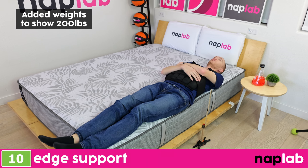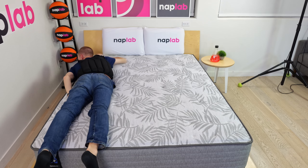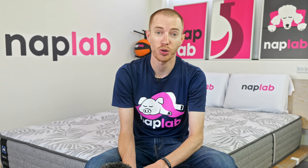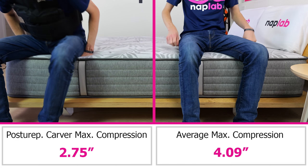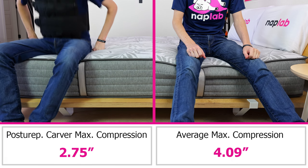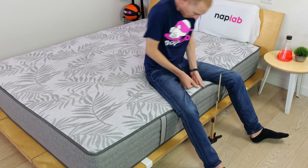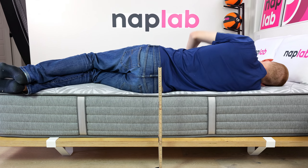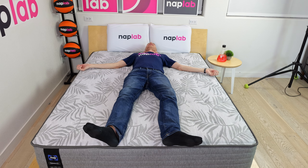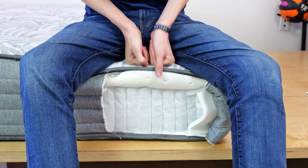For an assessment of edge support, I lie on and sit on the edge of the mattress to measure level of support and compression. Less sinkage while sitting and lying directly on the edge is better, as it creates a more supportive edge for sleeping, lounging, and amorous activities. The Sealy Posturepedic Carver has exceptionally good edge support for sitting and excellent edge support for lying. In our sitting edge support test, we measured a sitting sinkage compression of 2.75 inches — 1.34 inches less sitting sinkage than the average of 4.09 inches. When sitting directly on the edge, the Carver creates ample support and there is no sensation of material collapse. In our lying edge support test, I felt well-supported in all sleeping positions. The extra firm feel is likely the most significant contributing factor, along with the mattress's reinforced edge support coils.